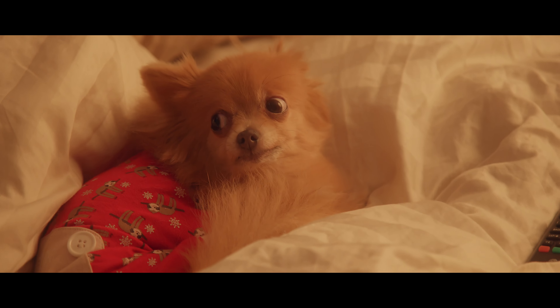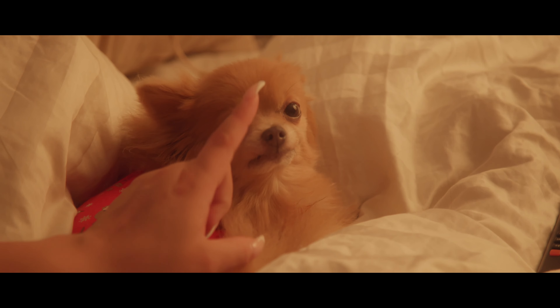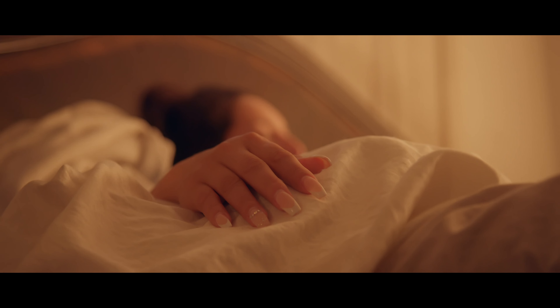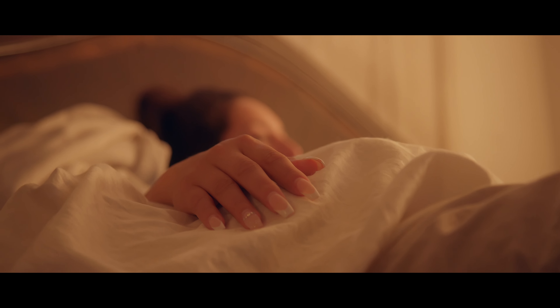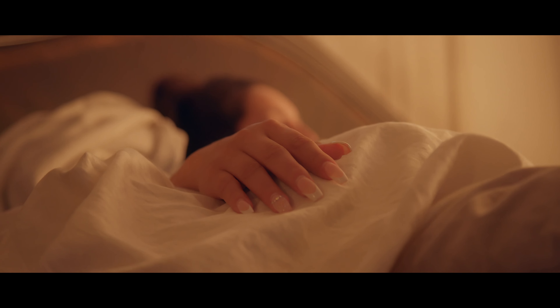Momo, hi baby — she's getting old, she just wants to see, she doesn't have that energy anymore. ISO 1250 on base 32, f4 — let's see how this looks. 105mm, base 32, ISO 800.